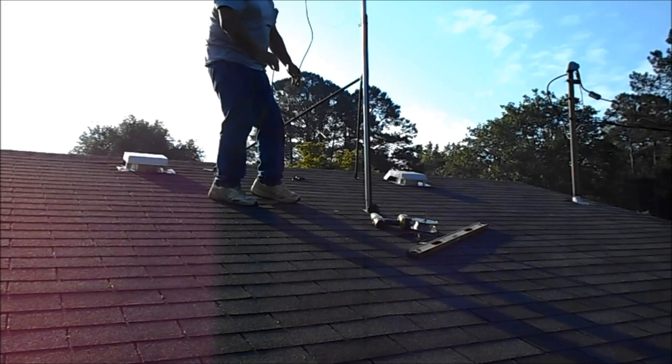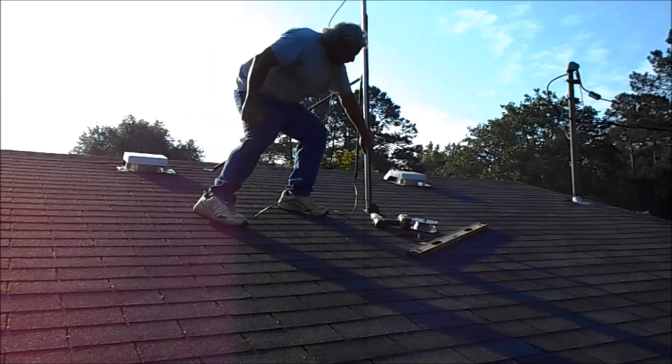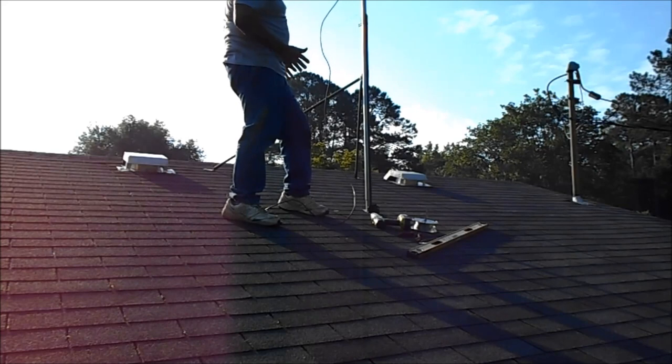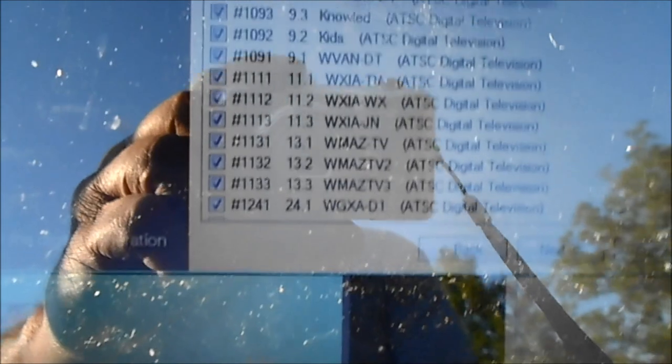I'm gonna see what kind of signal I'm getting. What this does is it holds the pole for me while I put the guide wires on. I've done a channel scan — see the channels he's getting right here, I'll start at the top.